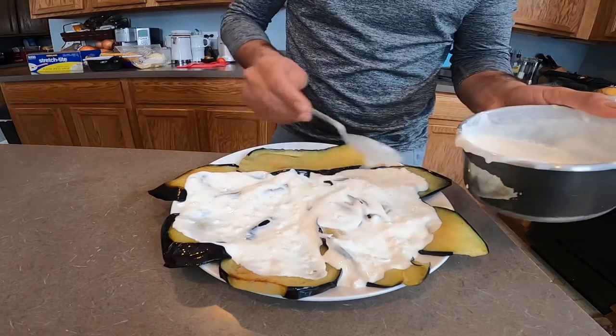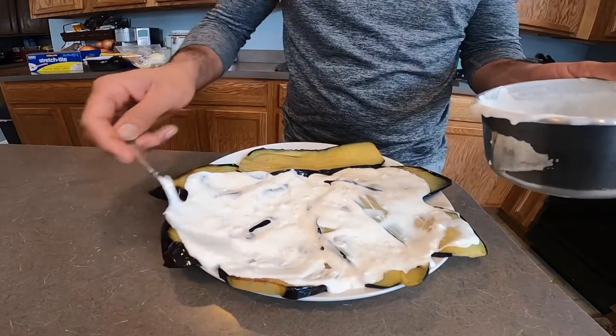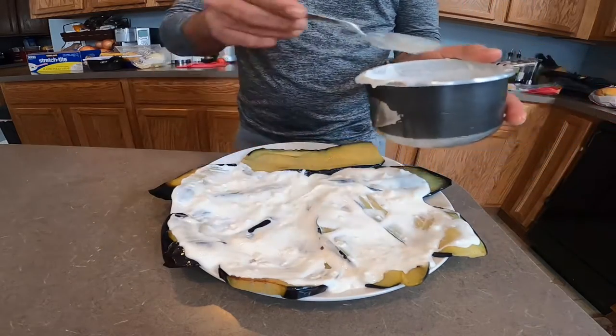I remember when I was a kid my mom used to cook this and make it for me.